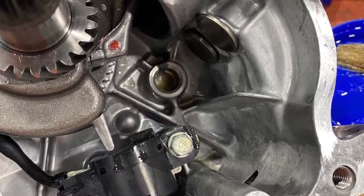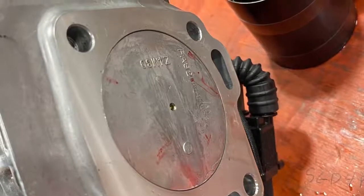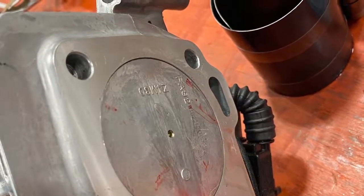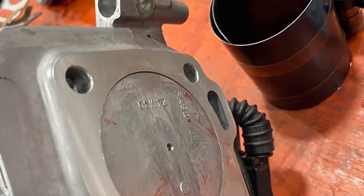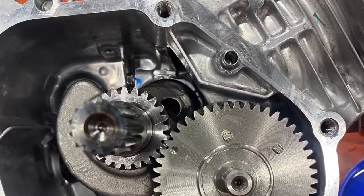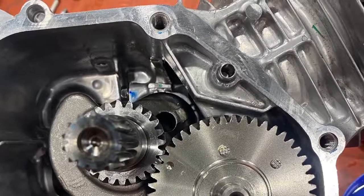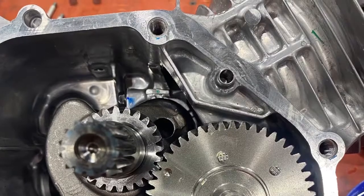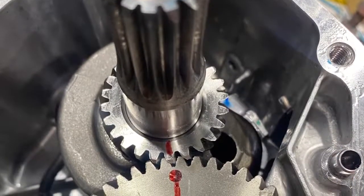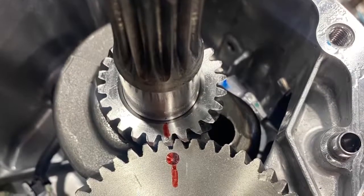Now we bring the engine to top dead center to get the timing marks to line up for the camshaft. We've already cut this block, so we're pretty close to zero deck. I can't stress enough that oil, oil, oil on everything is going to make this engine on startup run really good. Now we're going to line up the two gears — the camshaft and the crank gear. The crank gear has a little dot on it, and the cam has a dot on it, and you want to line up those two marks. That is your cam timing. If that gear is put in and it's off a tooth, the engine will not run. I marked it in red marker so you can see how the cam and the crank gear line up.